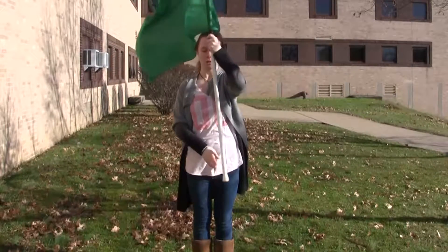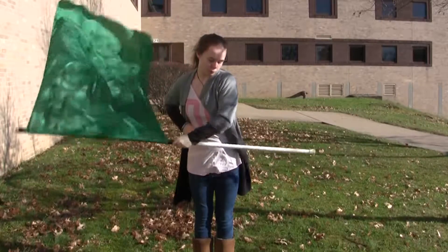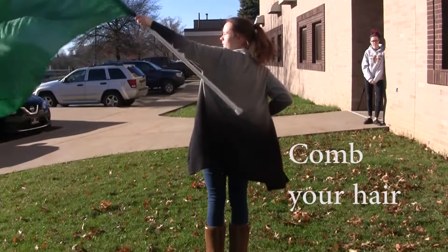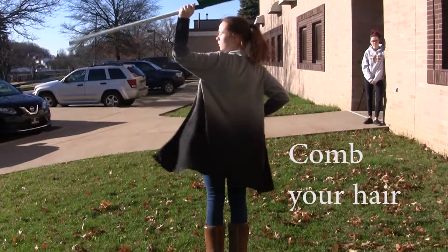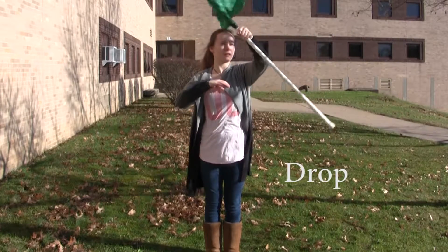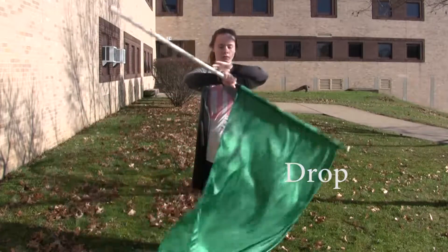First, you're going to bring the top of your flag and brush it past your feet, which is known as just a sweep in your feet. Then you're going to bring the top tab and the silk behind your head, which is known as a comb your hair. You're going to bring the bottom one-third tab out in front of you and you're going to do a drop into another flutter.